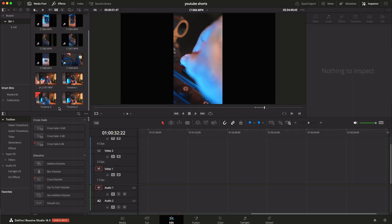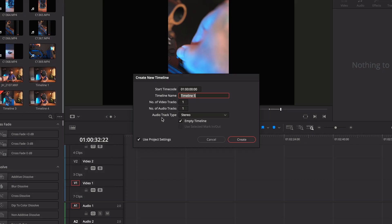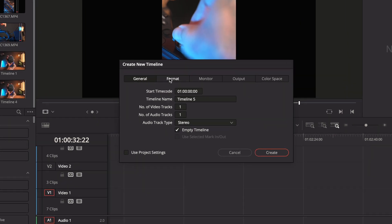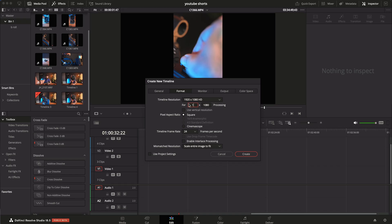Now that we have all our footage collected it's time to start editing. The first thing we need to do is create a vertical timeline. In the media pool, right-click and go to timelines, then create new timeline. Uncheck 'use project settings' and go to format. I'm doing a 1080 timeline — YouTube doesn't really like 4K resolutions for vertical content, and neither does Instagram or TikTok. So we reverse it to 1080 by 1920, which gives us a 9 by 16 instead of 16 by 9. Make sure it's 24 frames, then hit create.